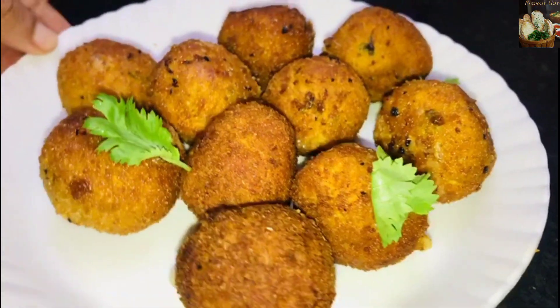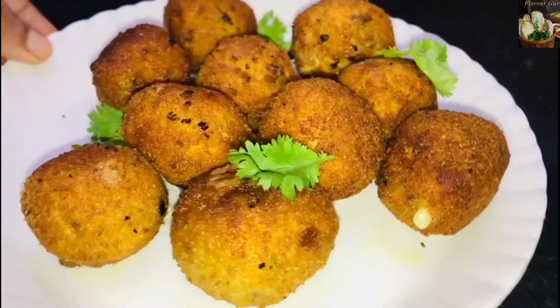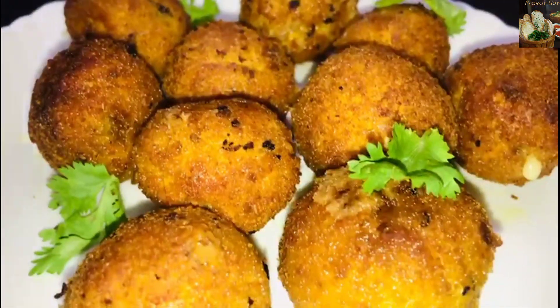This recipe is a tasty recipe. Now, we are going to make a cheese bowl.